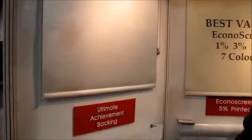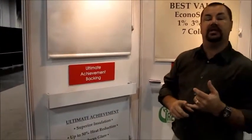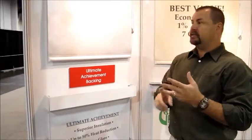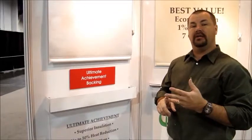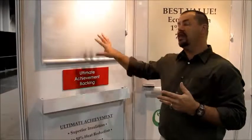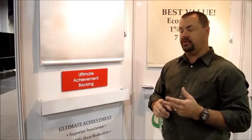Some of the great things about this new fabric is that it's PVC-free, so it's a little more eco-friendly than some of the other silver-backed fabrics. It has a higher heat rejection and will increase the heat rejection of your window covering by almost up to 15% over other silver-backed products, which already have an extremely high energy efficiency rating.